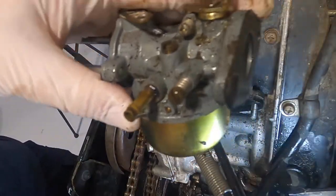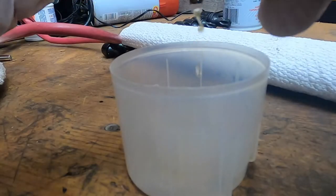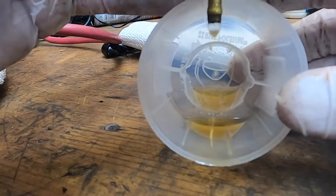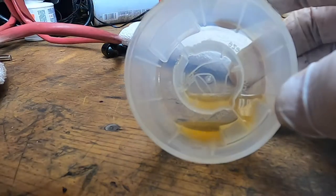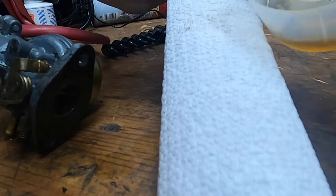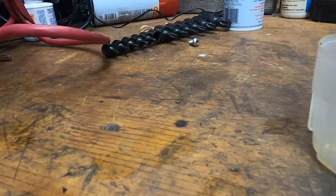Let's pour this gas out and pop the bowl off — I'm sure we'll find exactly what we think we're going to find. I'm going to guess there's probably a lot of old gas still sitting in there. I know it's two-stroke mix, but not that color, and it definitely smells like varnish. No good — let's open her up.